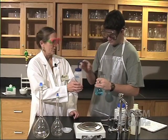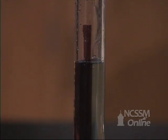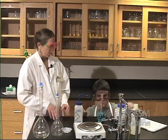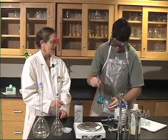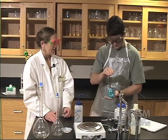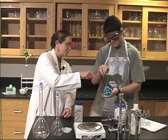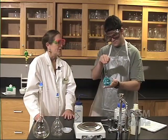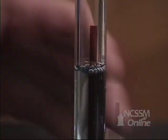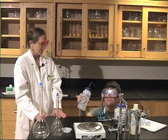That looks good. Now go ahead and fill it to the line there. Now you want to mix it up really well one more time, just to make sure that the level doesn't drop again. Hold it tight, turn it over again. You see how the meniscus is changing there? I'll read it and see if it's still at the line. Did it change? Yeah, it's a lot under it now. So add a little bit more.